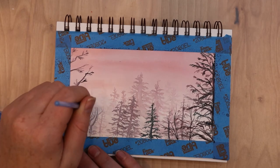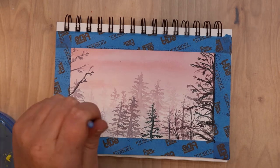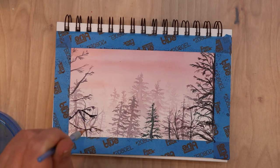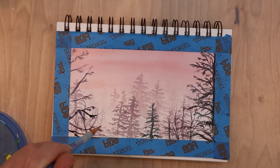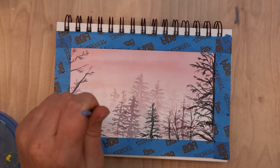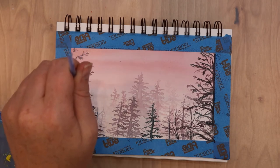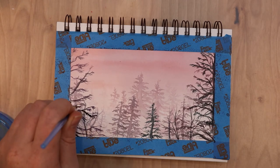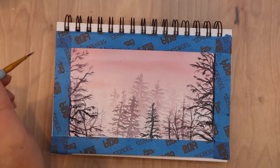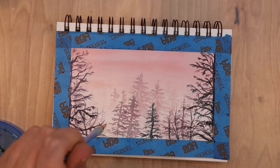To speed up drying, you can use a heat tool — I use a heat gun typically used for embossing and crafting. It puts out a lot of heat without blowing too much. A hair dryer works too but can blow wet paint across your picture, which you don't want for realistic work. That said, I often let it dry naturally, especially when I want a really soft color blend, because speeding up drying prevents the paint from spreading and blending smoothly.